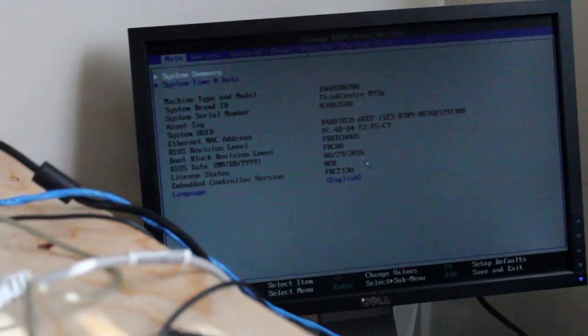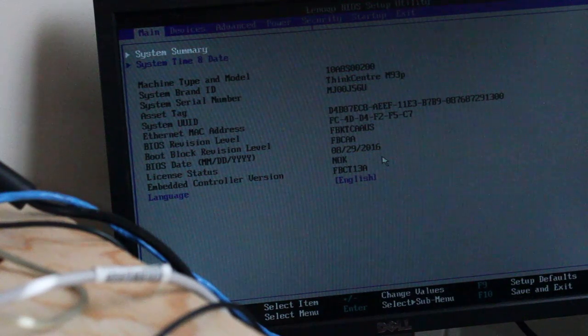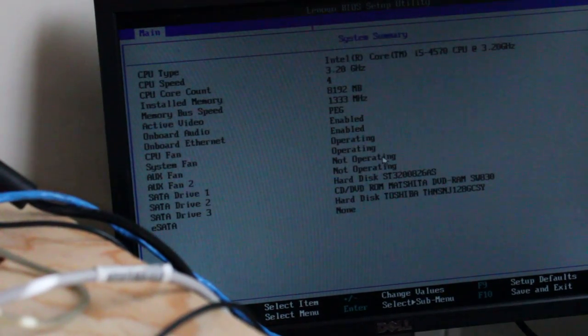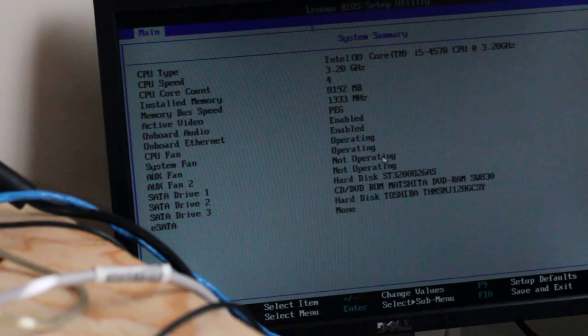Let's take a quick look — that's always a good sign that all the RAM works and the video card is working. Let's go into system summary. We got 8GB of RAM, we have our solid state drive, and we have our hard drive. Awesome — I think we're good to go.